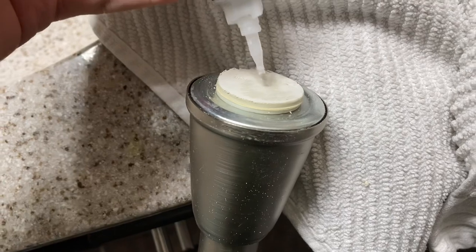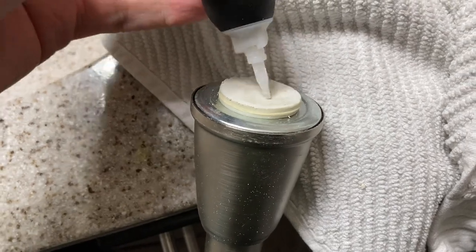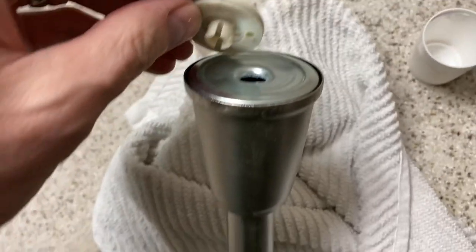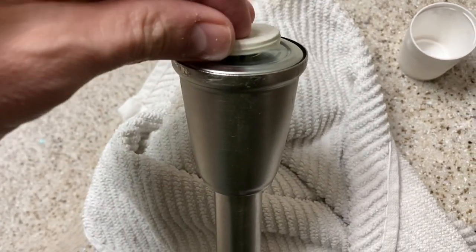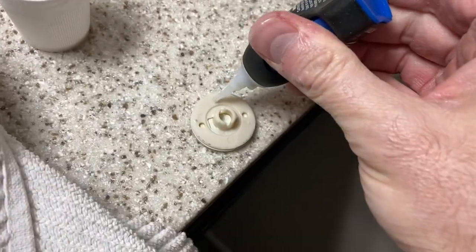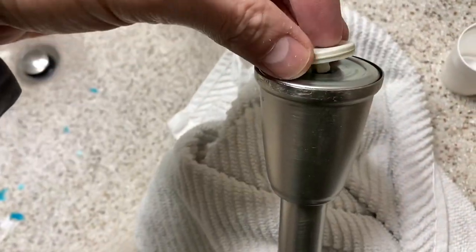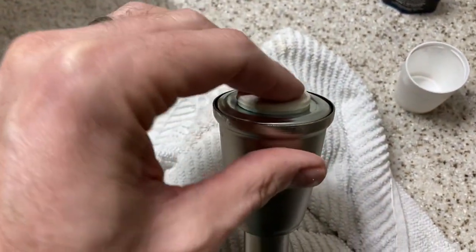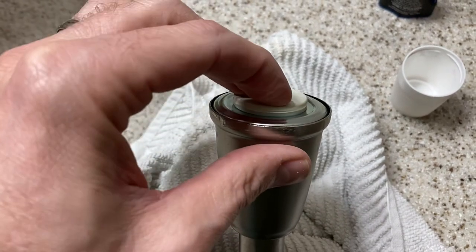I'm even going to take some sandpaper and rough it up a little bit. I'll be using some super glue to fix this — I'll put a link in the description below for the super glue I like to use. It's pretty common stuff, something like Gorilla Glue. We are going to be adhering that to the wall.